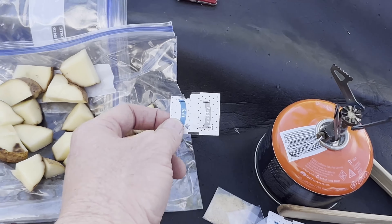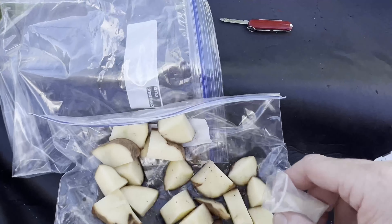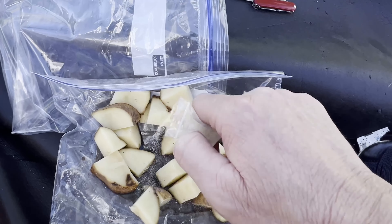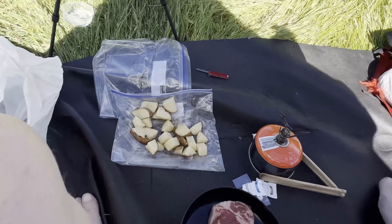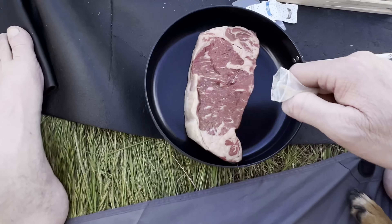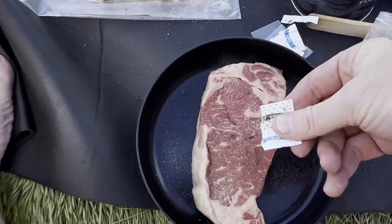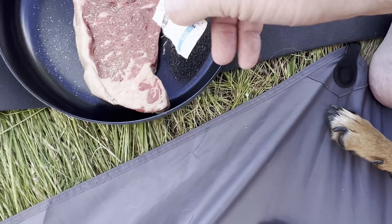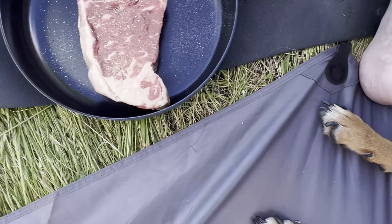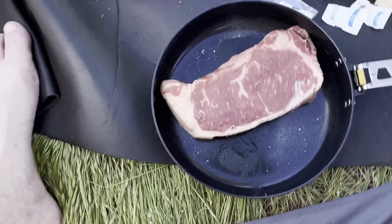I brought some little salt and pepper packets and also some garlic. A little bit of garlic on the vegetables, then some salt and pepper on the steak — both sides.